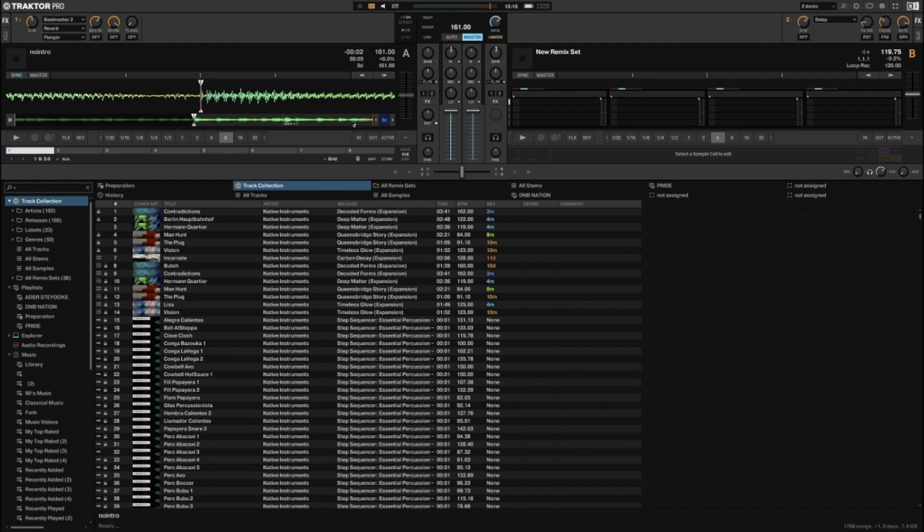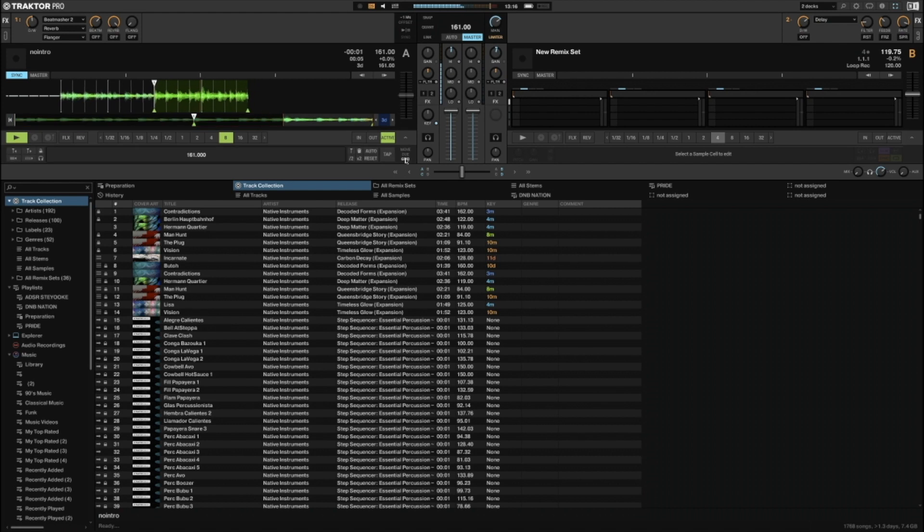I'm going to go all the way to the end. Right, so we go one loop. There's a little tick there but it shouldn't be too bad.